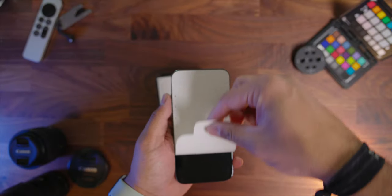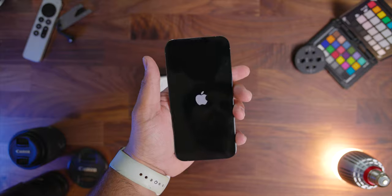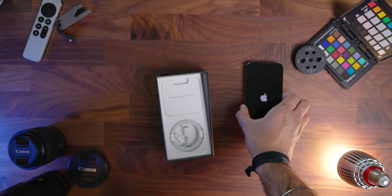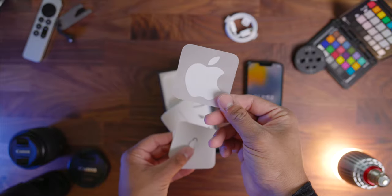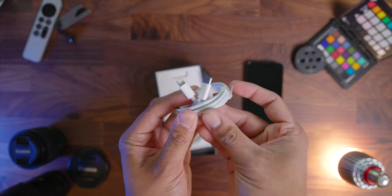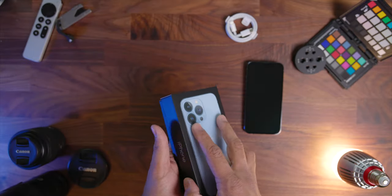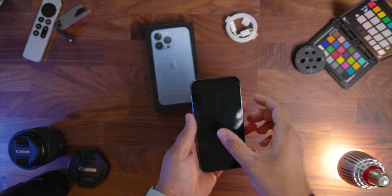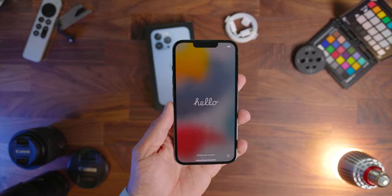I'm just gonna go ahead and take off the paper screen cover and turn on the phone. While it boots up, we can take a look at what else we get inside the box. In typical Apple fashion, this is fairly minimal. You have some paperwork, a sticker that is unfortunately not the same color as the phone — that would have been super cool. You also have a Lightning to USB-C cable and a SIM ejector tool.